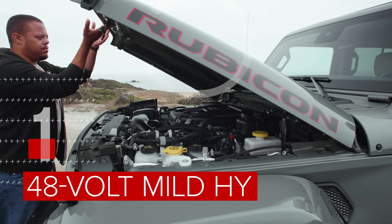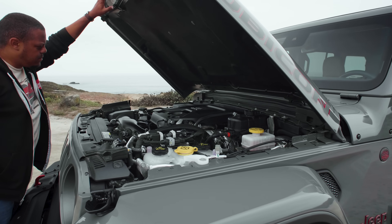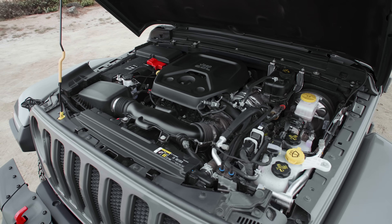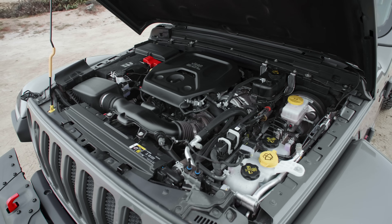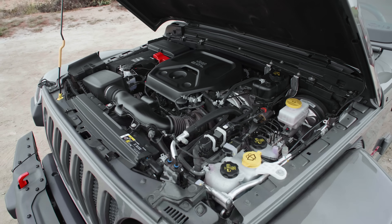The heart of the Wrangler's e-torque system is a 48-volt AC induction electric motor that is connected to the rest of the powertrain via belt. It's water-cooled and basically smooths out those fuel-saving stop-starts that you get during city driving. It can also supply a little bit of extra torque to the rest of the engine when you need it under certain conditions.